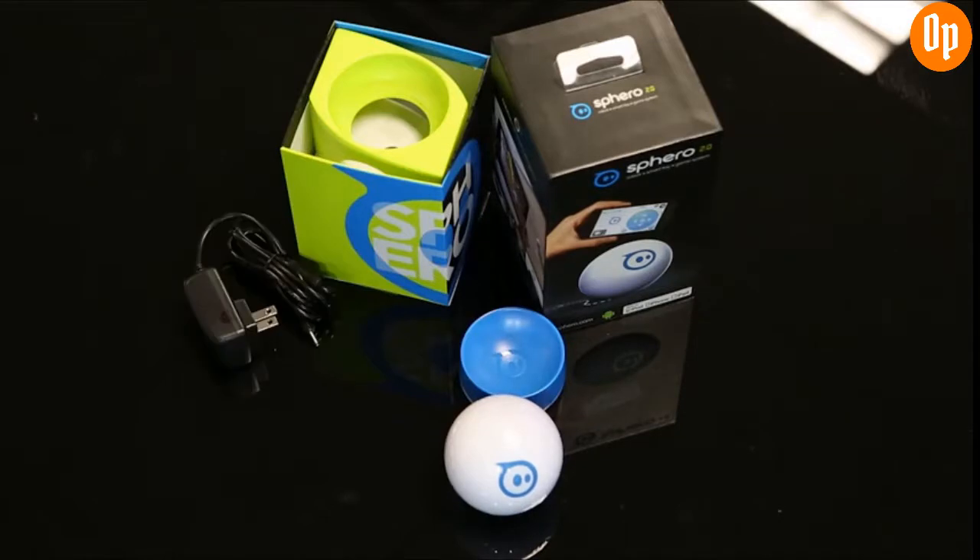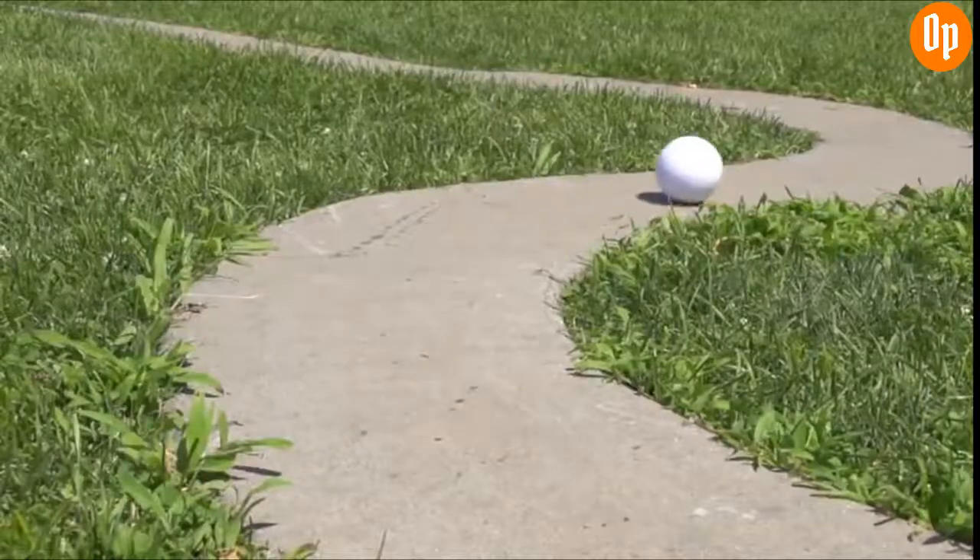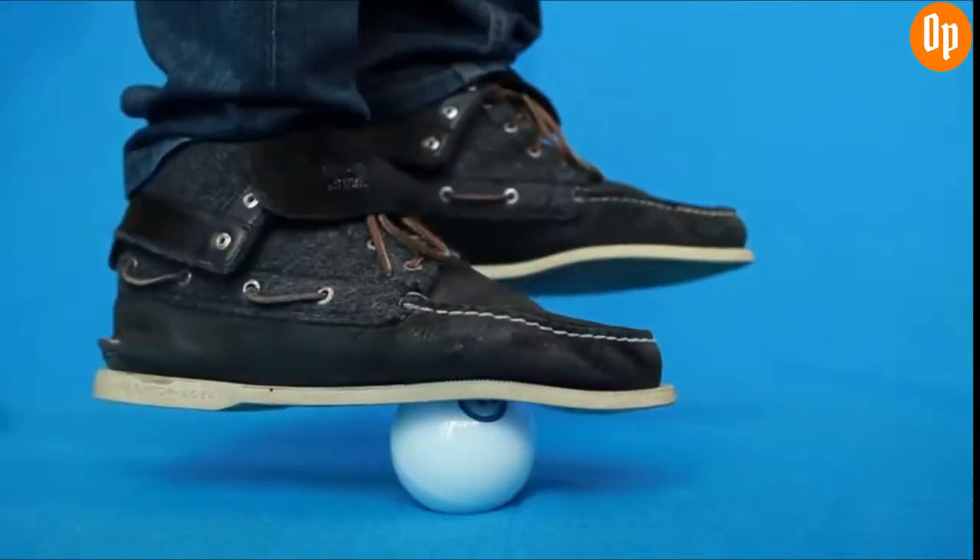So what's in the box? Inside you'll find Sphero, an induction charger, two ramps, and a quick start guide. Sphero itself is made from a durable polycarbonate shell. How durable? That durable.